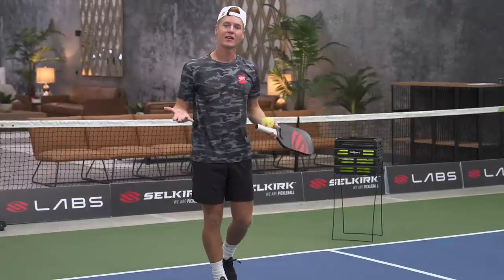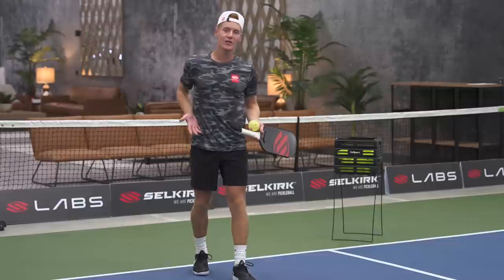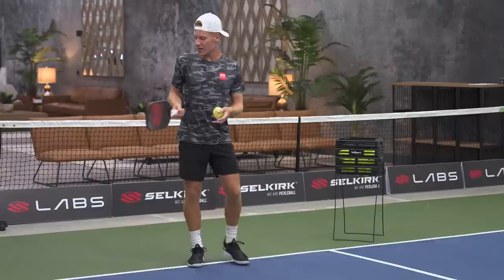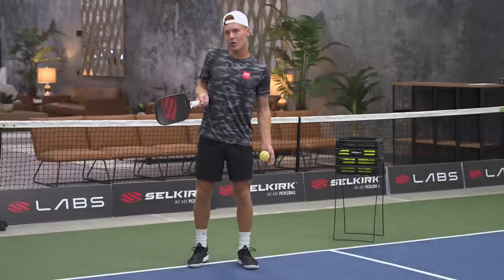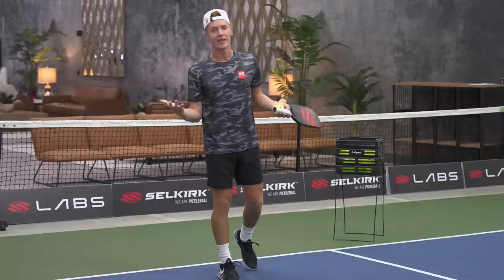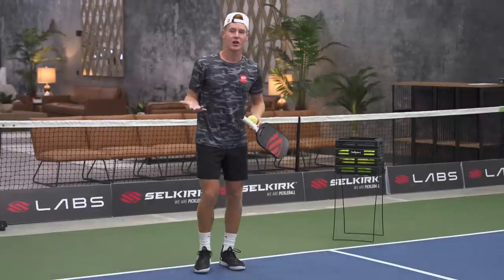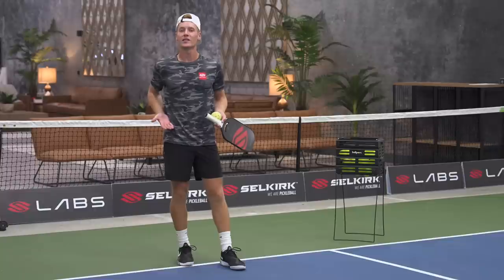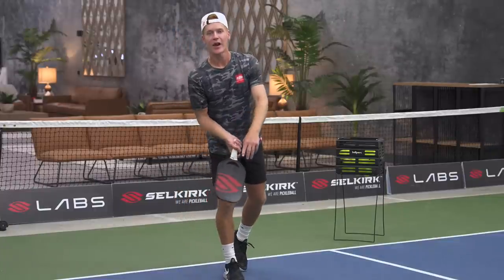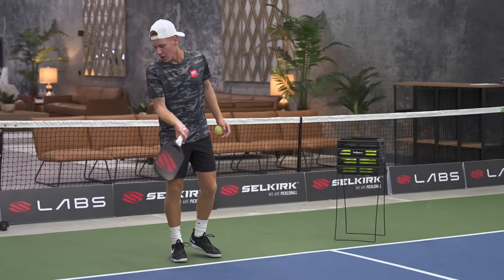One of the big rules in pickleball is we have to make contact below our waist, so this serve is technically an underhand serve. If you find yourself trying to hit it from side to side, above your waist, or from a high-to-low angle, it would be considered illegal. Always make sure you are making contact below your waist. One other way to tell is by keeping your wrist higher than your paddle face — you should be coming from underneath the ball.